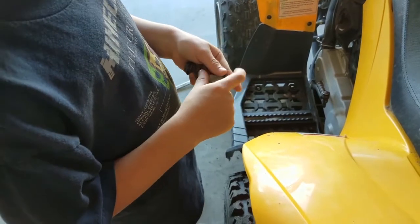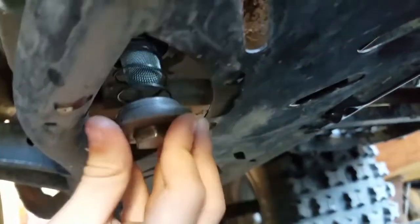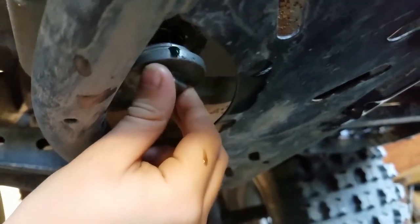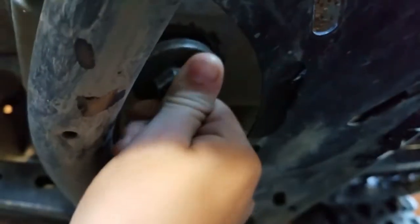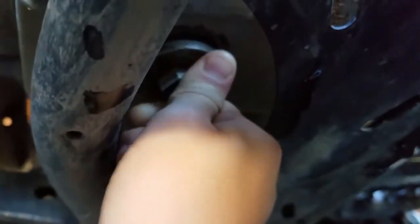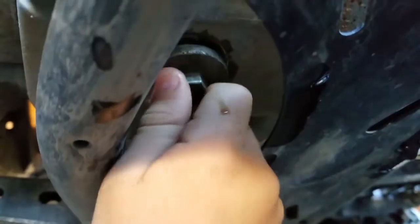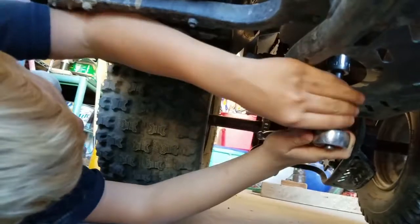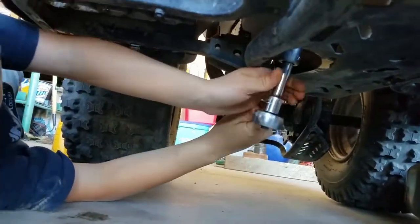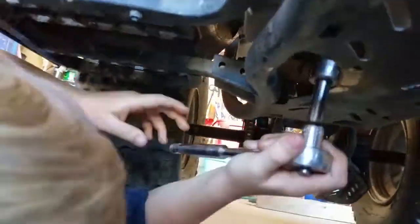We cleaned those out with compressed air, so now we need to put them back together. Spring goes on there like that, and that goes on there like that. Push up — you got to compress that spring and then seat it. There you go, that's the right direction, you just got to get it to bite. Good job, man!